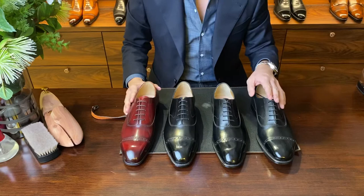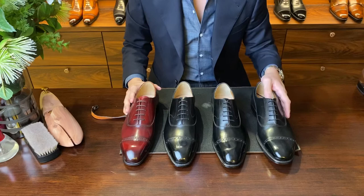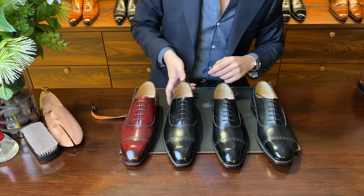Here you can see four models. All of them are very classical Balmoral Oxfords that we offer in our online store. I'm going to quickly run through each one of them so we can address the concerns in terms of fit and leather.